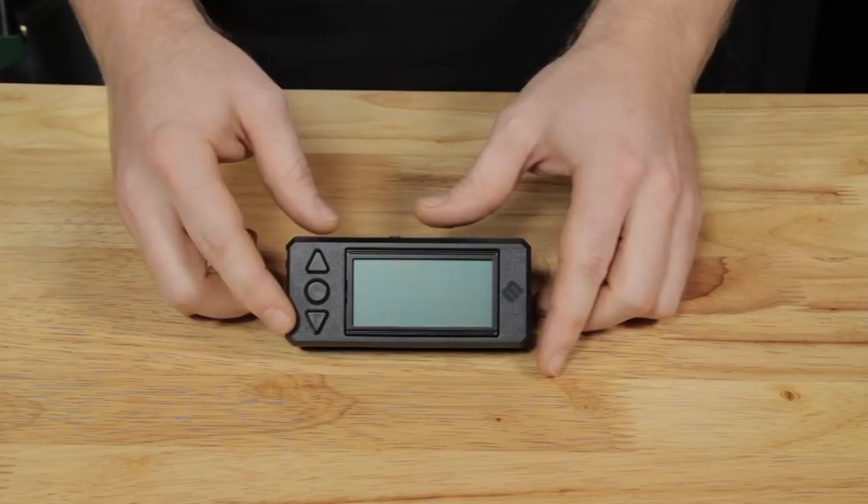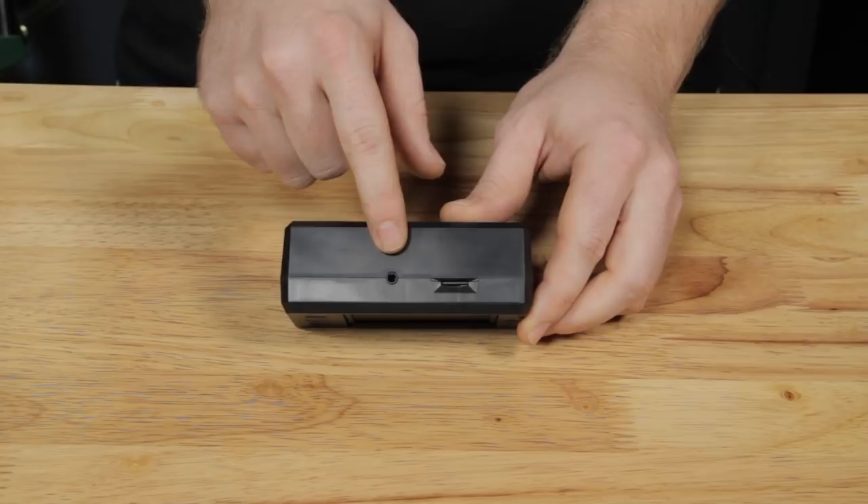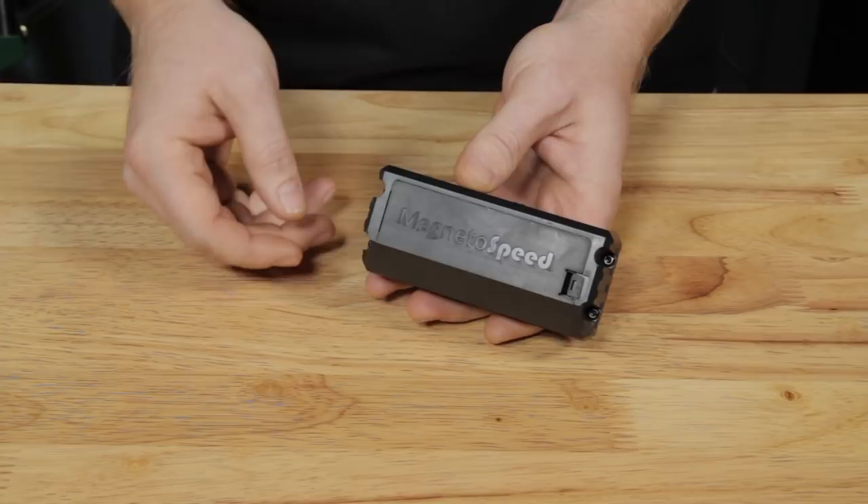On the back we now have a battery compartment door that can be accessed without tools. The V3 display can run off of a 9 volt battery or CR123s.